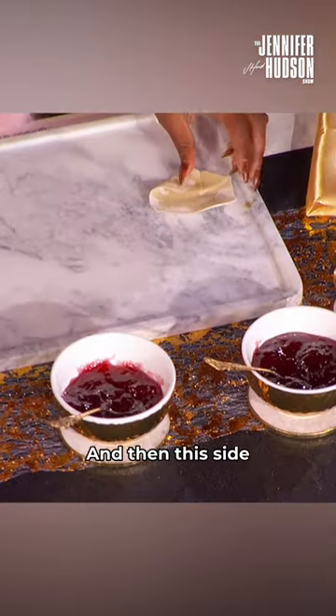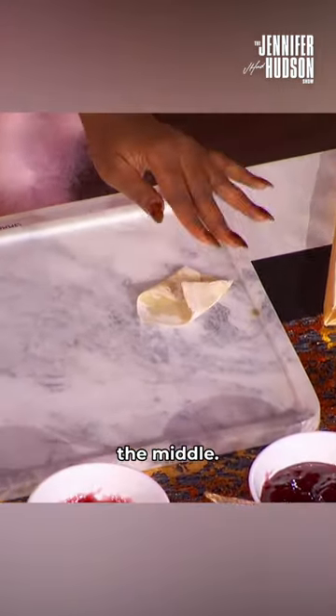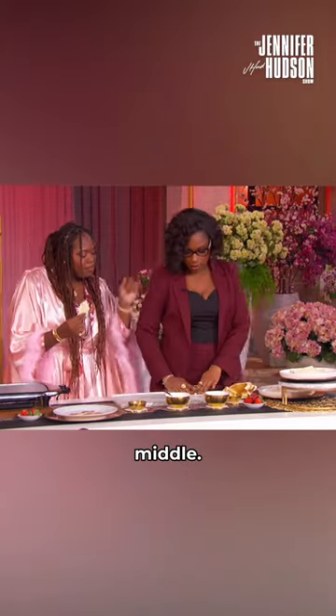And then this side you're gonna fold the left, the right, the middle. Left, right, middle. Great, there we go.